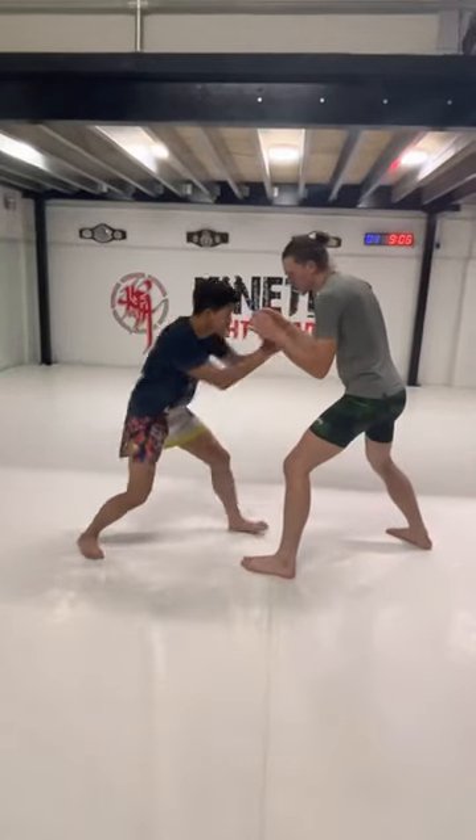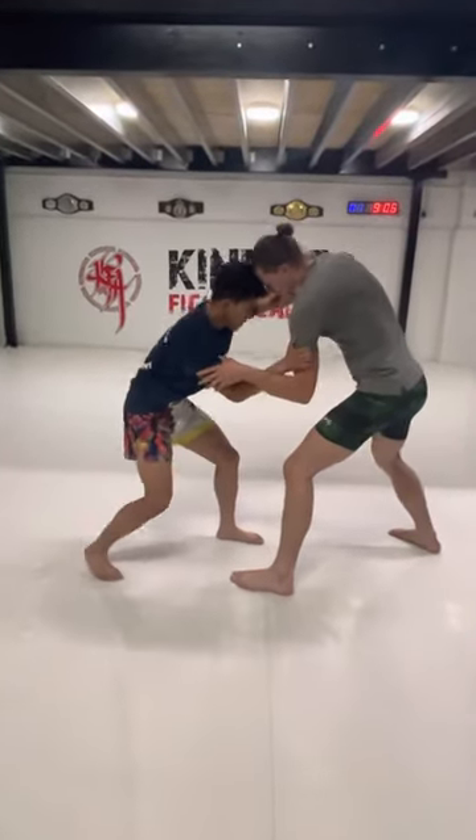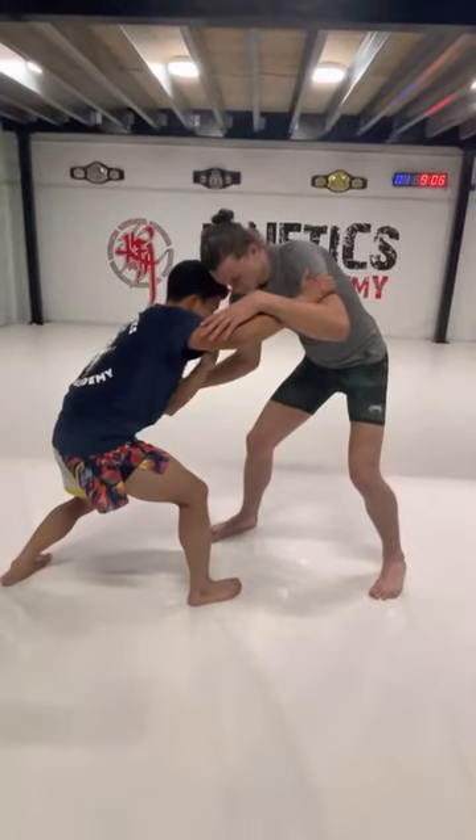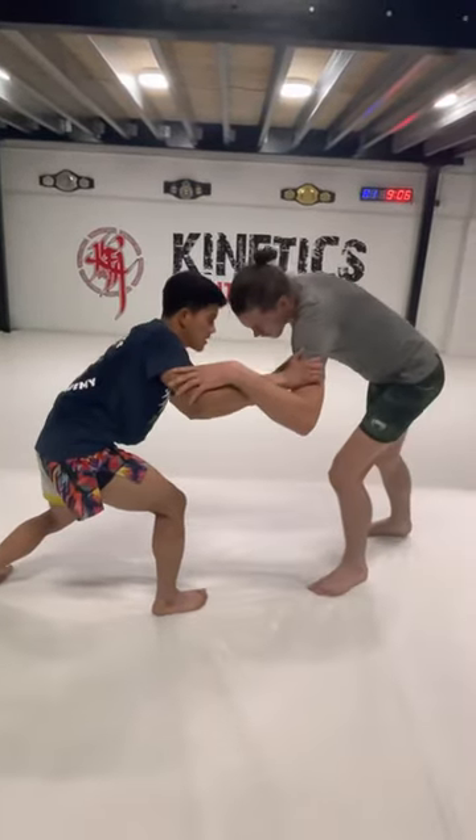Arm drag snap. I'm here, I'm going to go to the inside control. I'm going to break his balance here, I'm going to expose this leg, I'm going to touch this leg as a fake, as if I'm going to take him down.